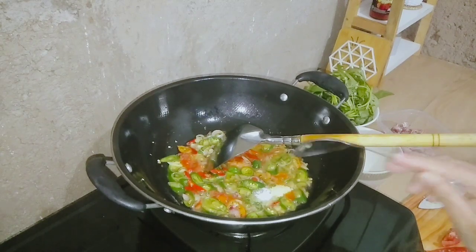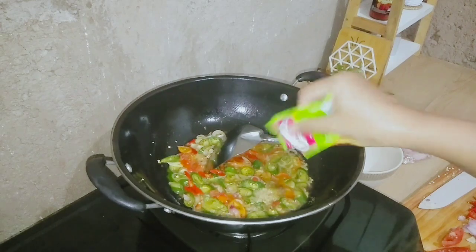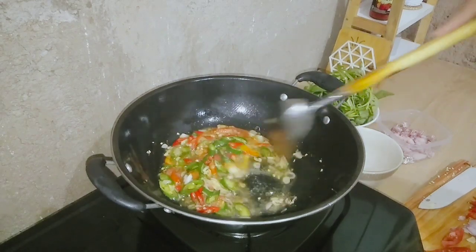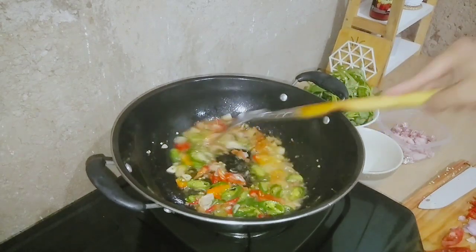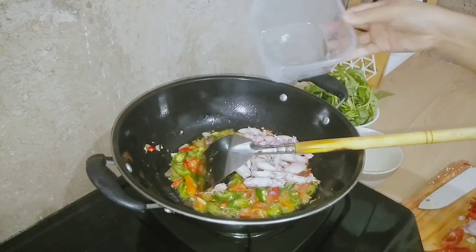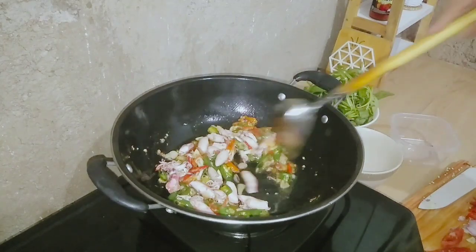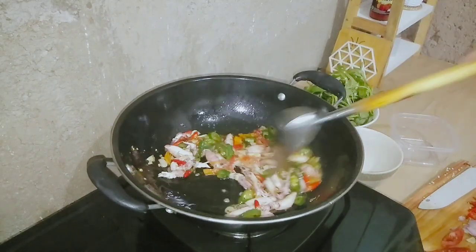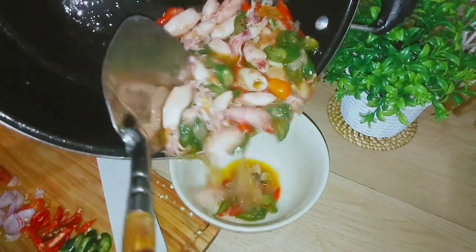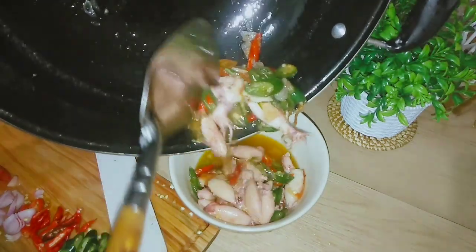Karena semuanya udah diiris, yaudah sekarang aku lanjutin untuk numis dulu ini untuk bumbu si cuminya. Ini sengaja aku pakai cabainya tuh lumayan banyak, soalnya kalau misal masak cumi kayak gini tuh paling sedap banget kalau cabai, bawang sama tomatnya itu banyak. Kayaknya mantep aja gitu pas makan. Ini juga sebenarnya kurang ya karena aku nggak punya petai, kalau misalkan ada petai kayaknya makin mantep. Untuk cuminya juga cuma aku rendam pakai air panas aja, nggak aku goreng, soalnya suka meledak-meledak gitu.